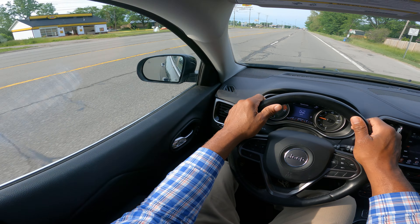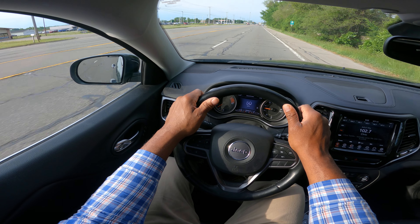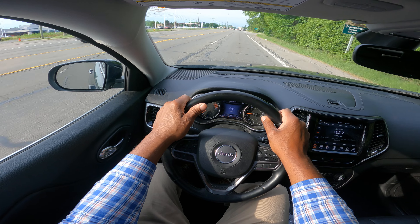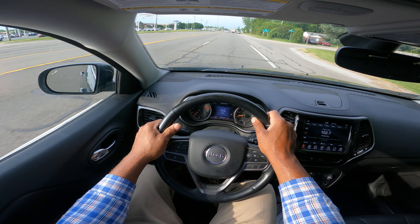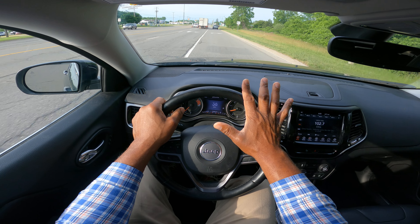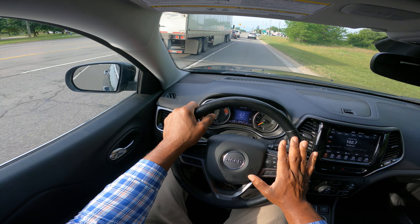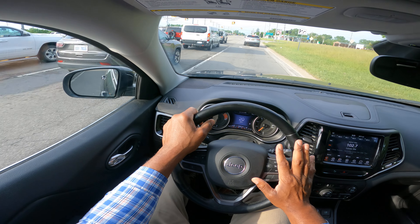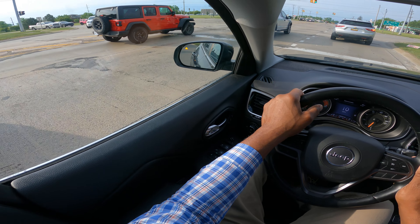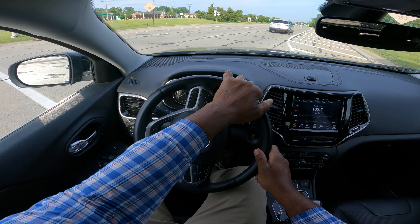Now we're going to go up to this main thoroughfare and make a right hand turn. This is a double right turn. I'm going to get into the inside lane — mirror, turn signal, blind spot — and I enter right here. Once you enter into a lane, you need to stay in that lane until you complete your maneuver. I have a green but I need to look to the left. I turn in the lane and then I turn out.